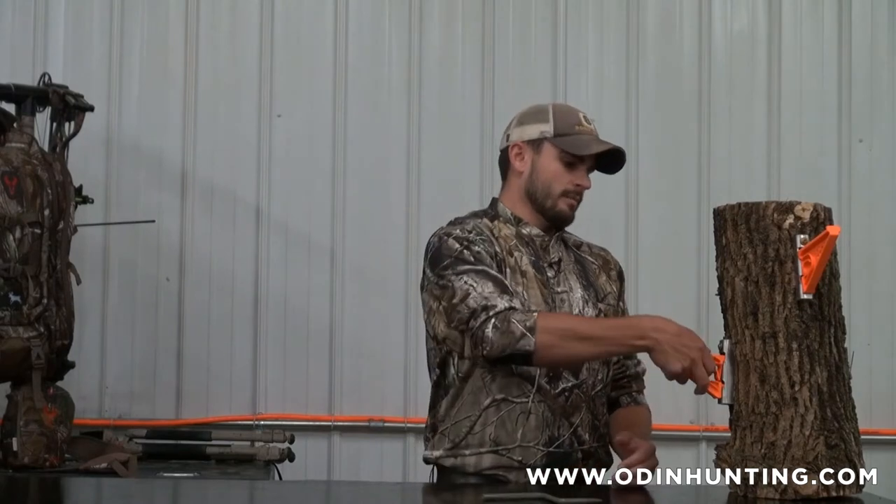So we decided, let's see what we could come up with. We had a strong manufacturing background and we all had a passion for hunting, so we decided to take off and see what we could do. With that, I'll show you what we brought to the table.